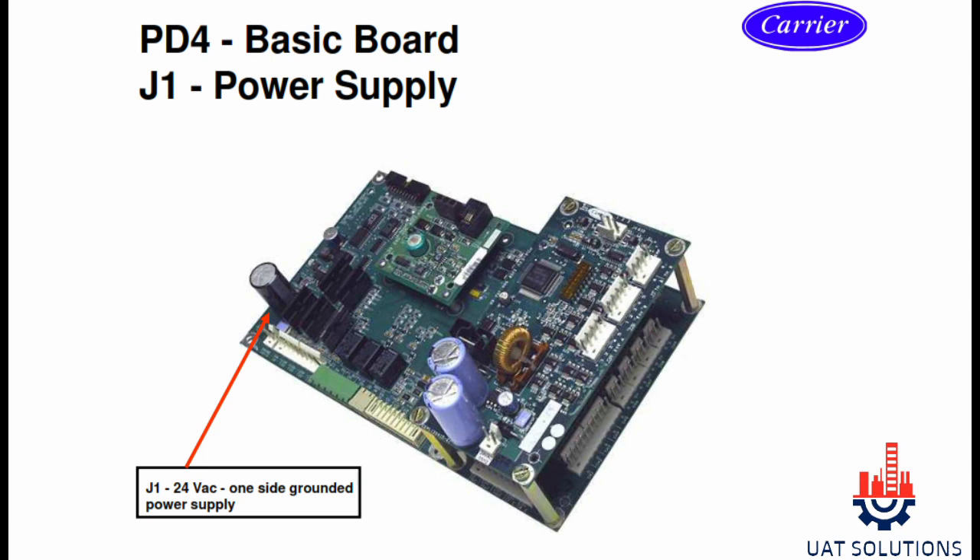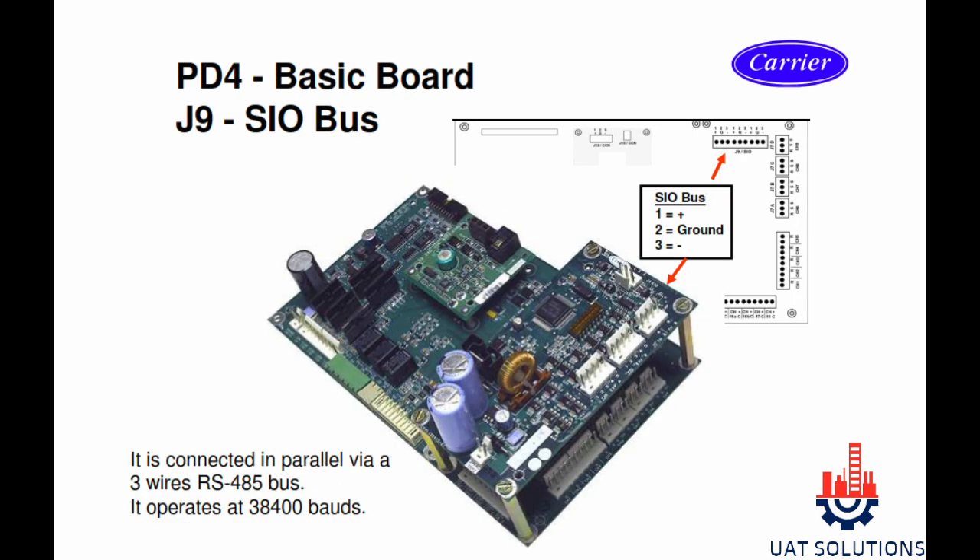The red arrow shows the connection terminal for 24-volt power supply on channel J1 of PD4 to power up the board. Section J9 is used for SIO bus connection where pin 1 is positive, pin 2 is ground, and pin 3 is negative. The three wires are connected in parallel using RS-485 bus; the operating baud rate is 38,400. All control modules communicate to the main baseboard via this connection.